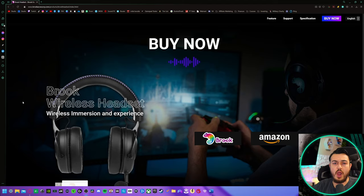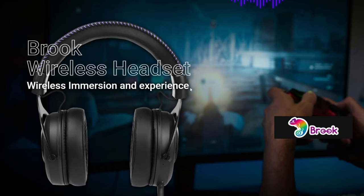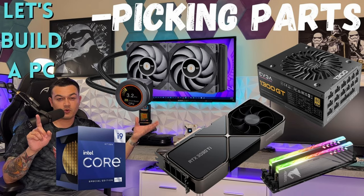A quick summary of what we're dealing with today: it is a wireless headset, though you can rock it wired. This is the only headset from Brook, who generally makes adapters. It's an $85 headset with compatibility for PS4, PS5, Nintendo Switch, PC, and Mac OS.